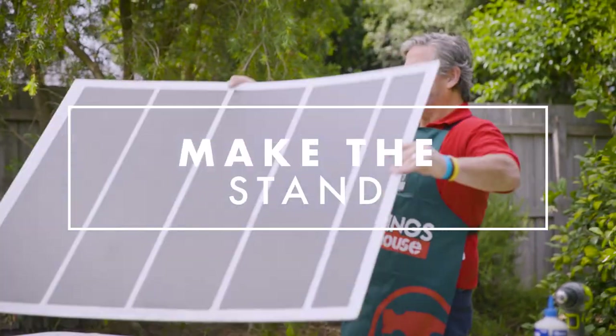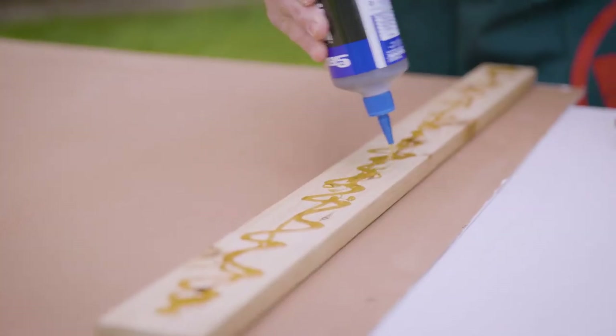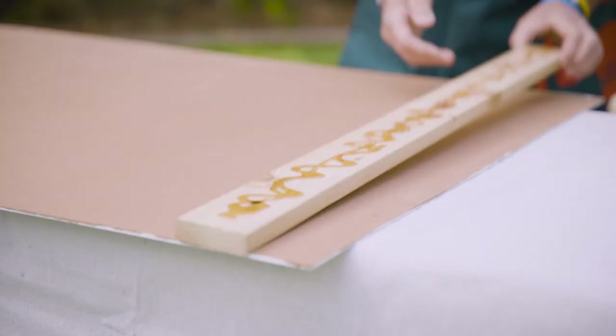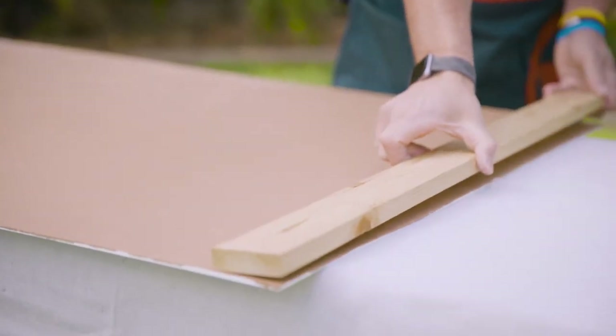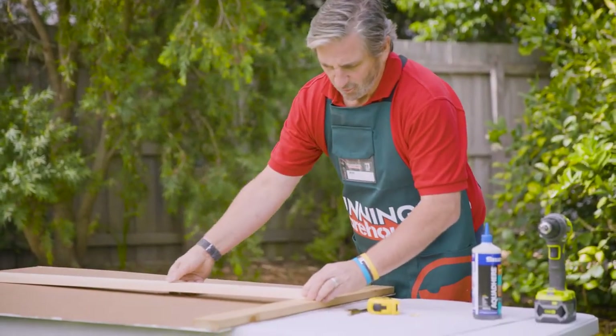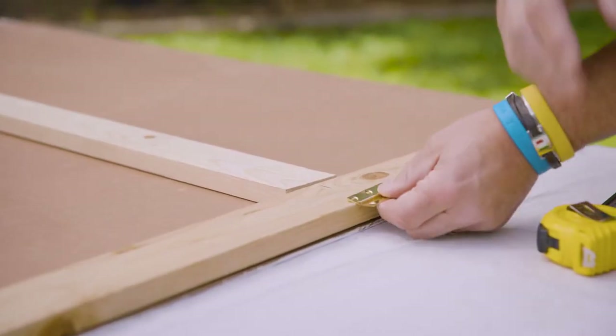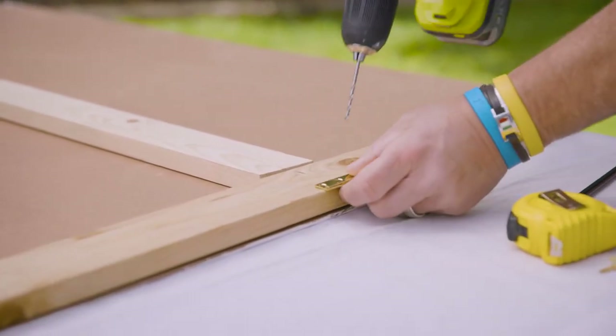Now that our paint's dry, we're flipping the board over and we're going to put the stand on the back. Using some wood glue, glue a piece of timber to the top of the board. Then we're going to attach the timber to the stand — that should be about the length of the board. We're going to mark out the middle point of the board and start by attaching a butt hinge to the top of your timber.